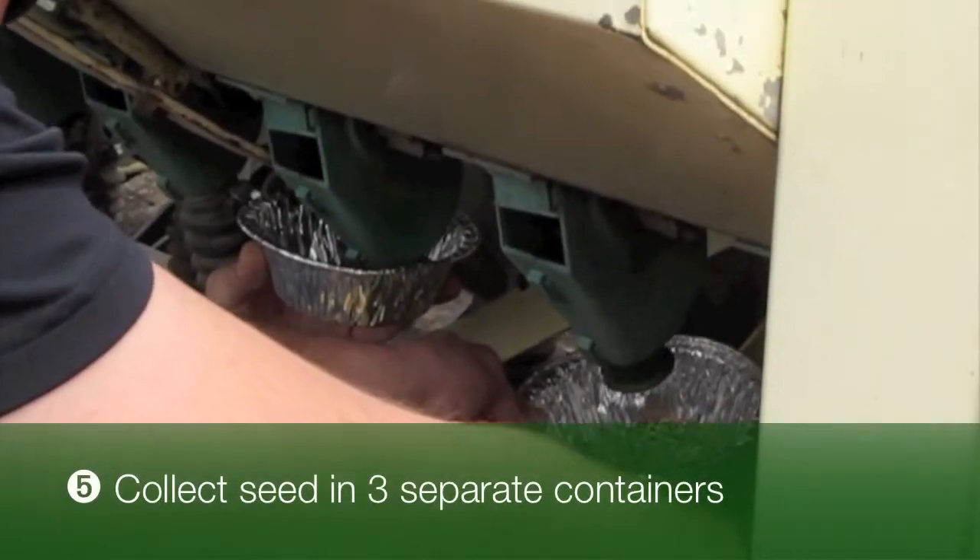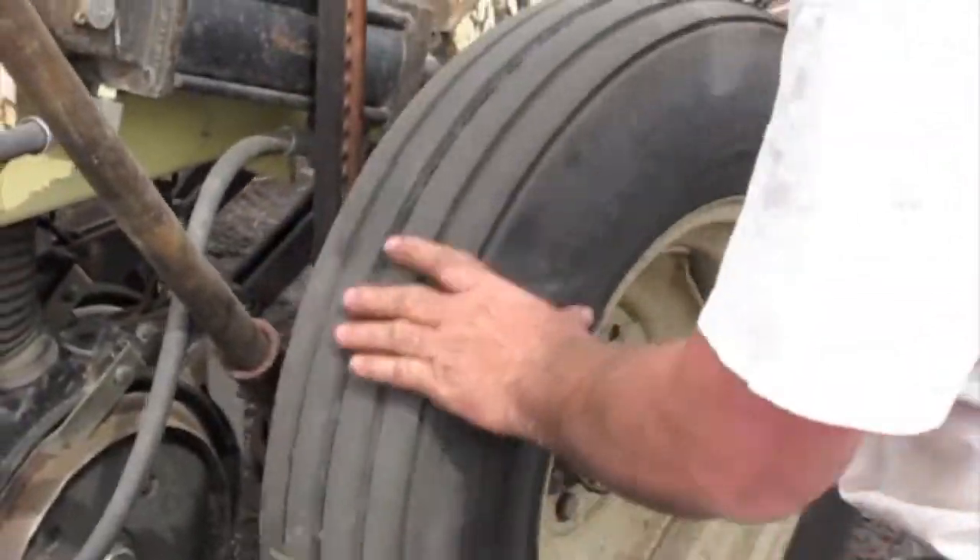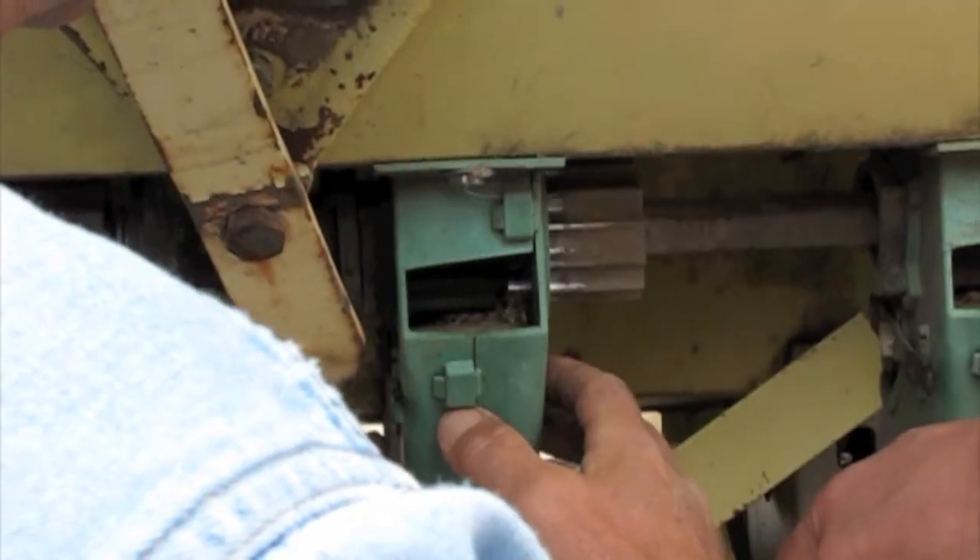In step five, collect the seed in three separate containers. Spin the drive wheel the required amount of revolutions figured out in step number two.